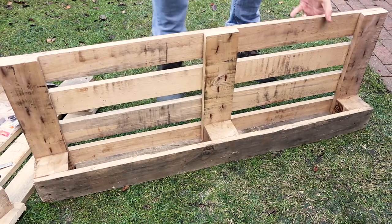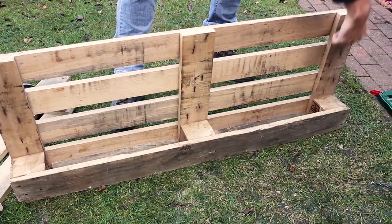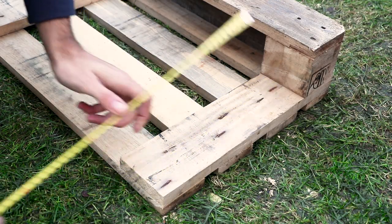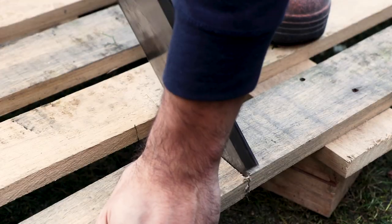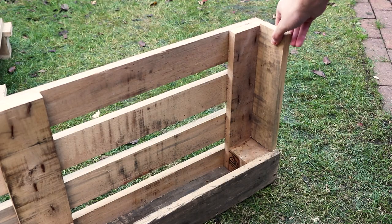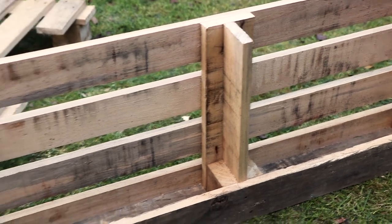With the shelves securely fastened into place we're now going to make three supports running up the wine rack. Measure the length of the three main remaining planks running up the wine rack. Bearing in mind this is a pallet so they may all vary slightly from each other. Then cut these measurements from planks from your scrap pallet wood. Put them into place and check they fit and make any minor adjustments if necessary.